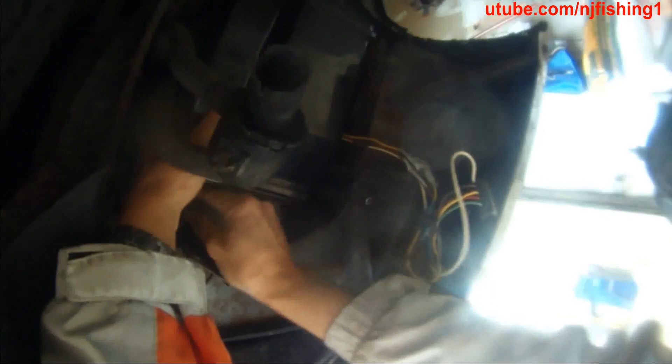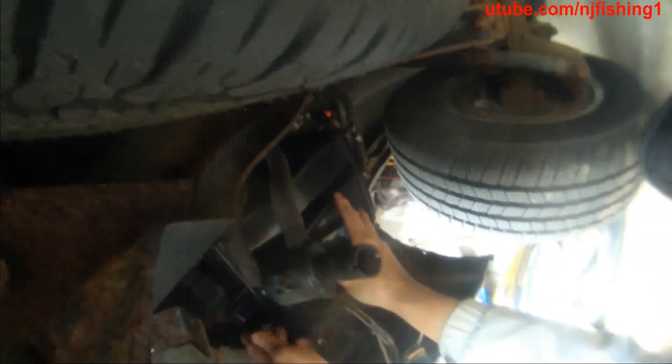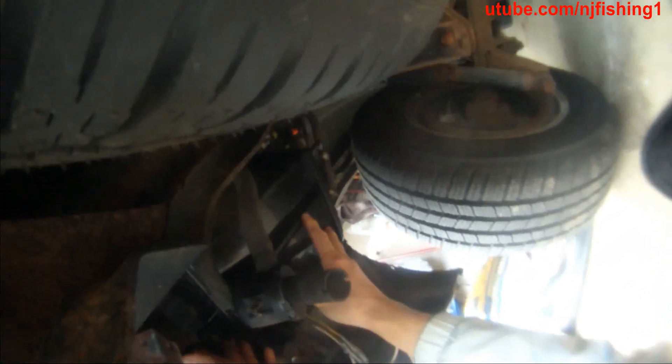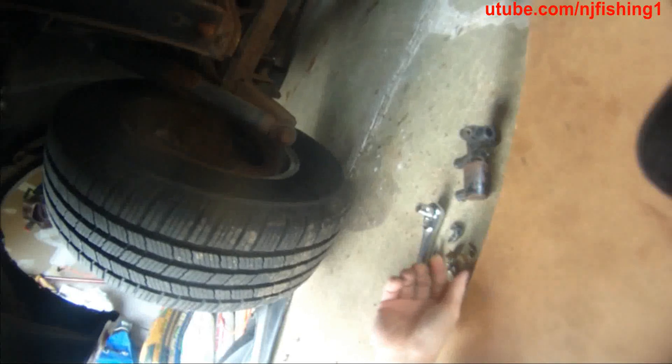That one seemed to be mounted, so I'm just trying to turn the wind knot now. There we go — okay, so that one seems to be holding. Let's see if we can get this one.